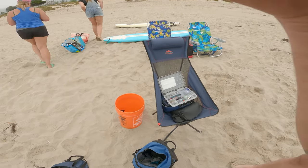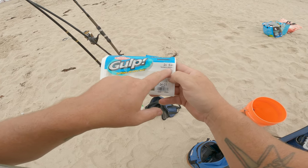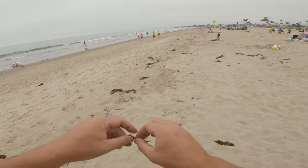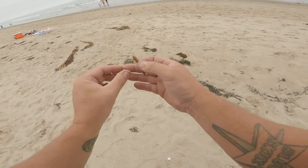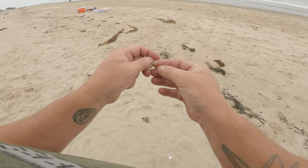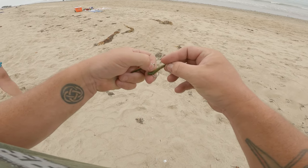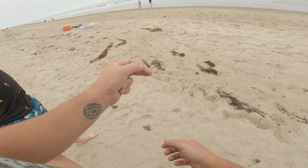I had a great walk. Look at all the seagulls. So this is what we're using — two-inch sandworms, camo, made by Gulp. I like to stick it through once and then stick it again so it looks like that.